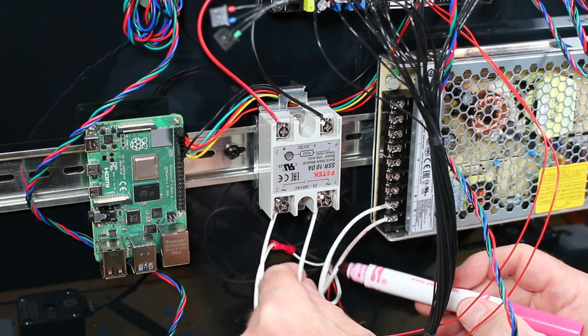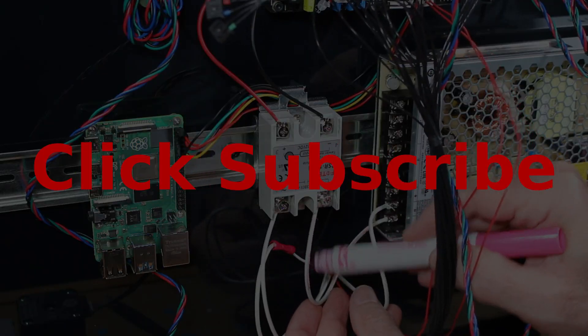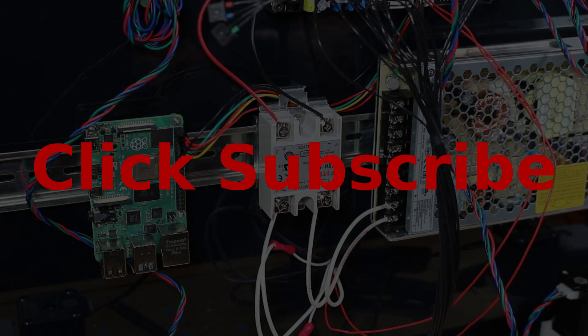I'm going to change this later on, but I've decided to at least color one line just to make sure it's clear. If you found this video to be helpful, please click subscribe and thank you very much for watching.